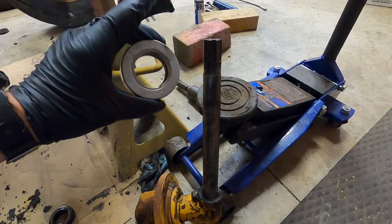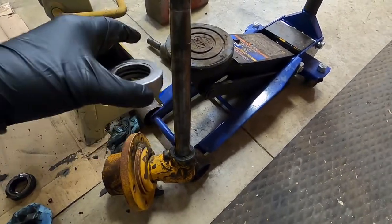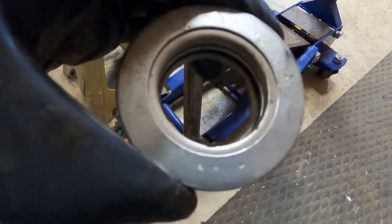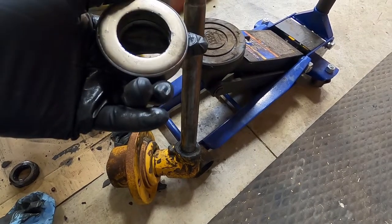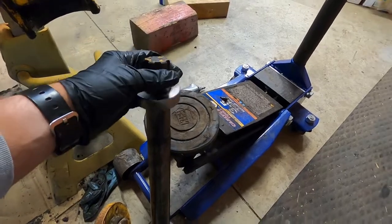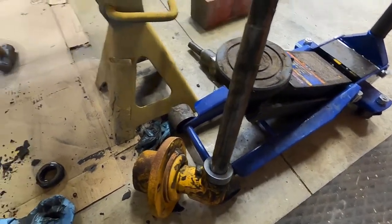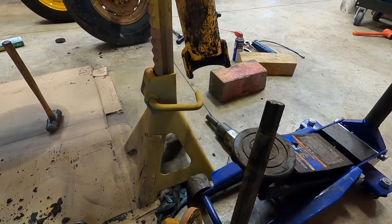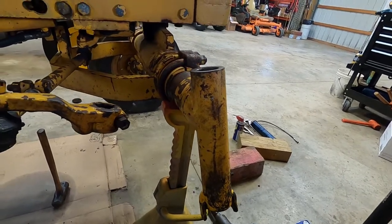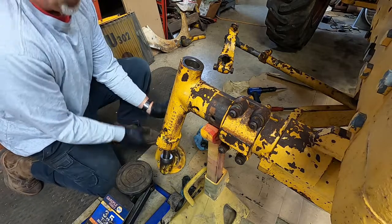I've got the bottom bushing in. I'm going to next put the bearing that goes down at the bottom of the spindle on. Everything says put it so the riding surface is up, so that's the side I'll put facing up. I'll put that on and then get the spindle set into the shaft.